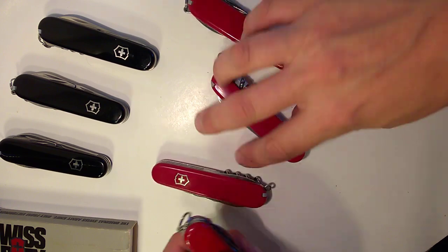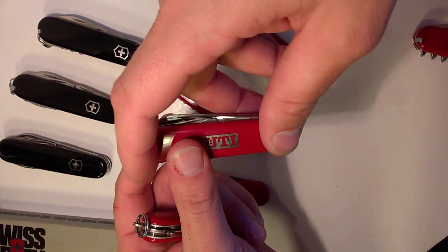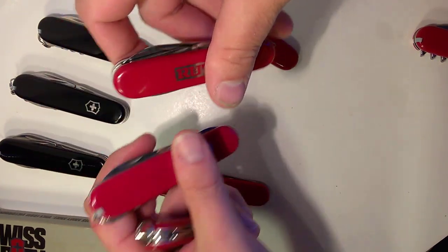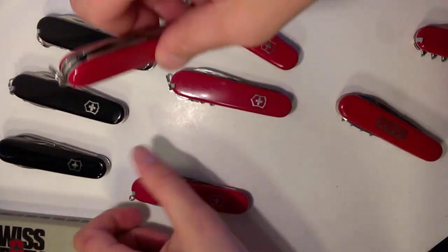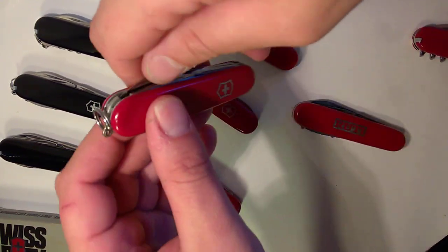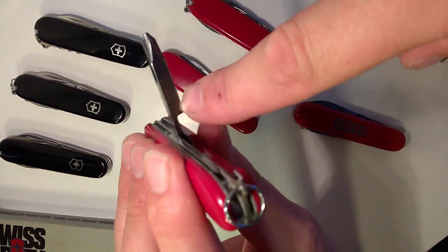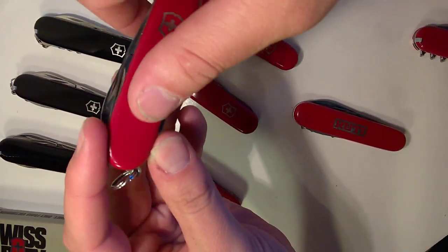I have the 84-millimeter counterparts to the Tinker and Spartan here. This is a Taurus — same tool set as the Spartan, just in 84 millimeters. It's an older one with a clip-point blade and a Swiss bank inlay on it. Then this 84-millimeter Tinker is called the Tinker Small — it's got the older squared-off Phillips and a can key on it. It's one of my favorite small Tinkers.